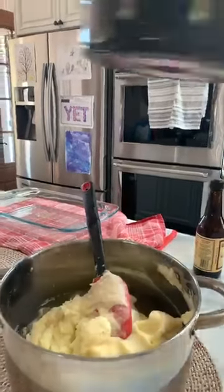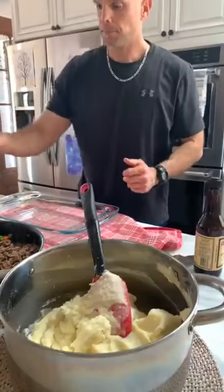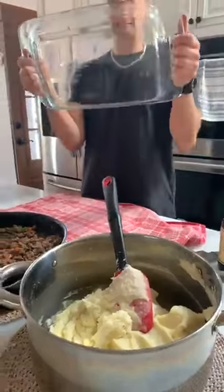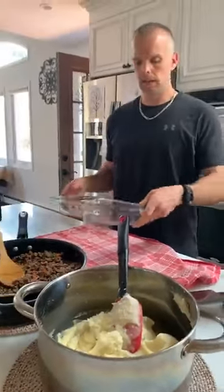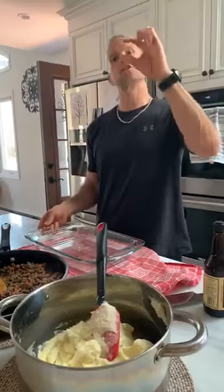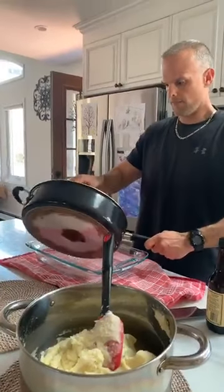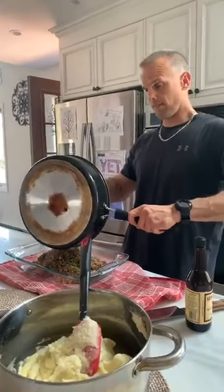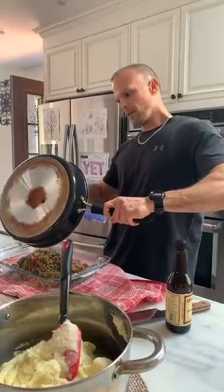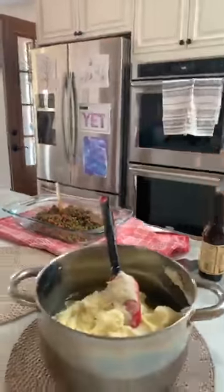Thank you for watching! If you have any questions, let us know. Tomorrow we're doing katsu-style chicken — traditional Japanese panko-coated protein, but instead of frying it, we bake it at 425 degrees with udon noodles and tonkatsu barbecue sauce. Friday we're doing our yogurt coffee cake, early in the day so you can enjoy it throughout the day. Check our pages for the times.